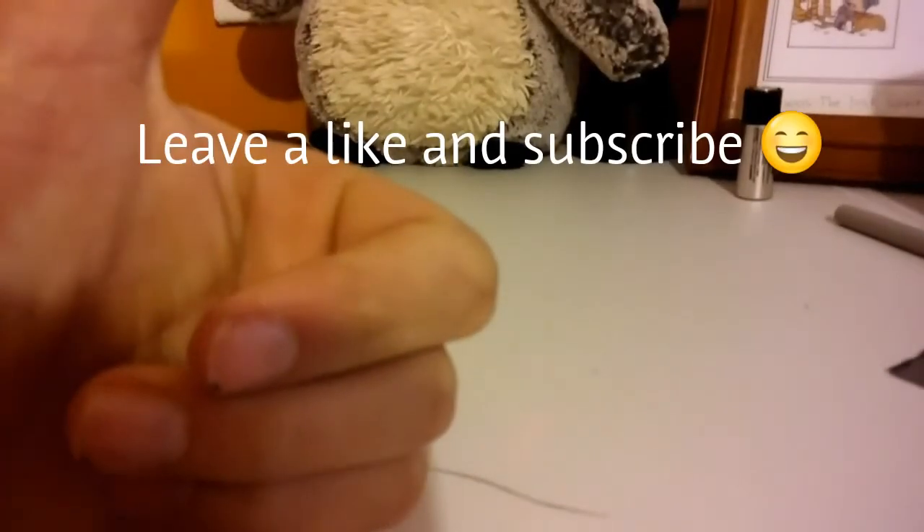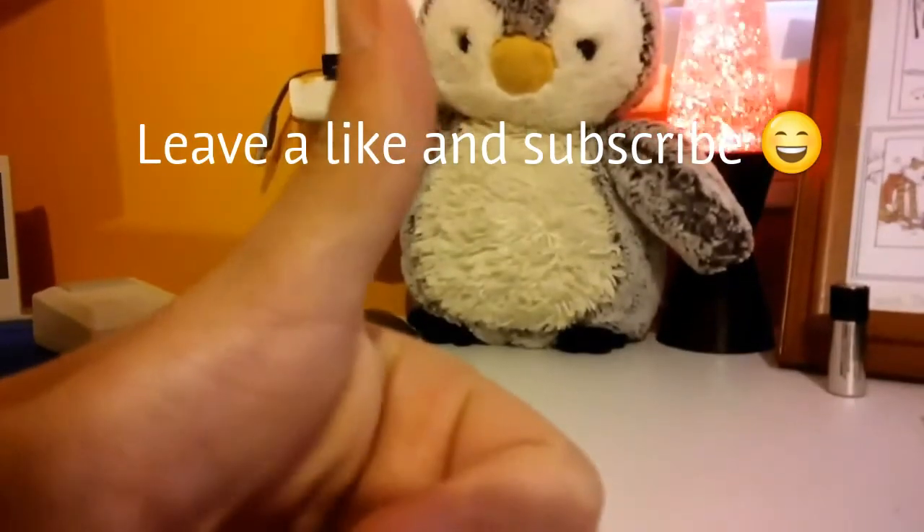Either way, thank you for watching. Leave a like. And if you want more content, subscribe. Yeah, that's a thumbs up you can't even see.